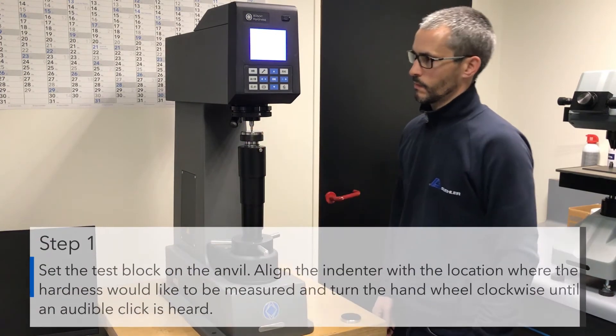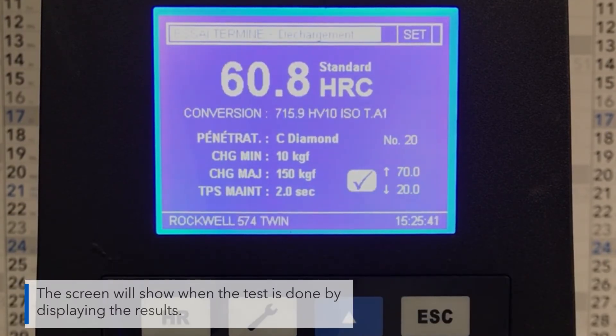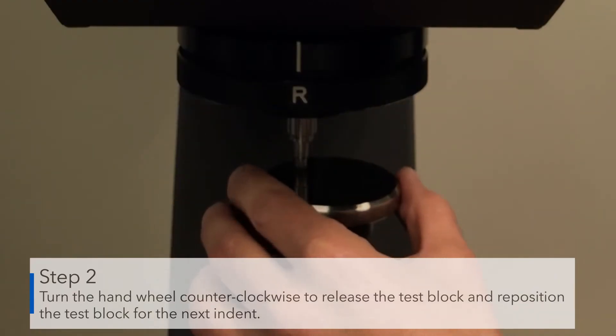Place the test block on the anvil. Align the indenter with the location where the hardness would like to be measured and turn the hand wheel clockwise until an audible click is heard. The screen will show when the test is done by displaying the results. Turn the hand wheel counterclockwise to release the test block and reposition it for the next indent.